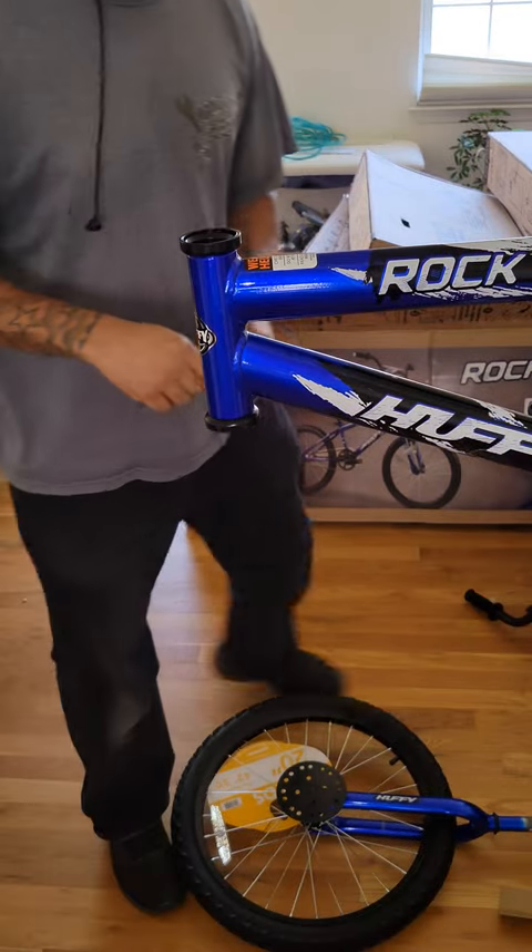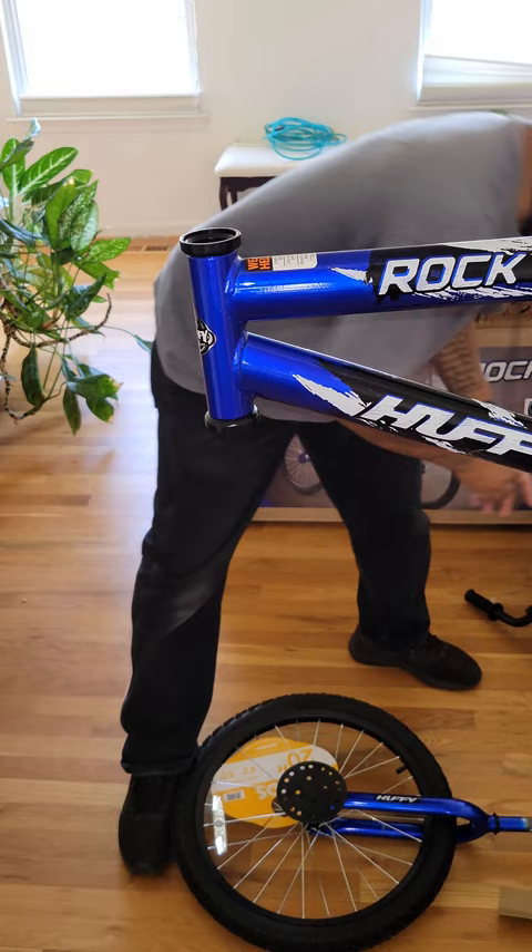Today I'm going to show you how to assemble the handlebars and the fork for a 20-inch Rocket Huffy easy build bike.